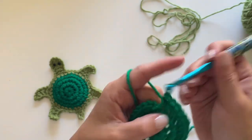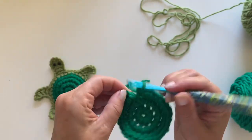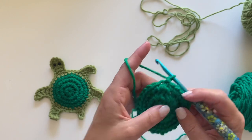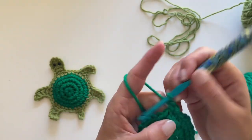You'll have 30 single crochets. We're going to join to that first single crochet, chain one, and go ahead and make one single crochet in each stitch around for a total of 30 single crochets.